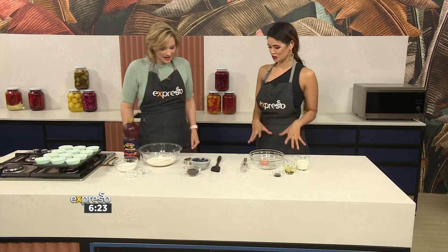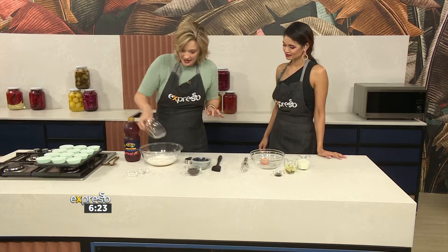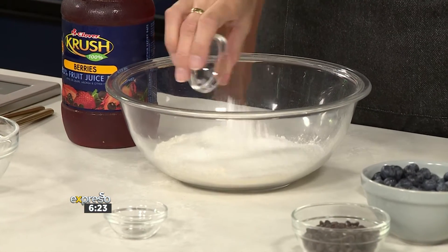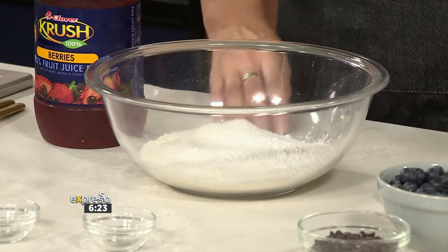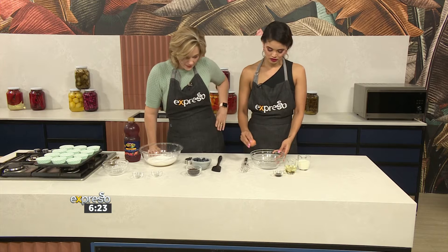Amazing, so what do we start with? We're going to start off by getting the dry ingredients together — some flour, then sugar goes in, then a little bit of salt, baking powder, and then you can put in all the wet ingredients.